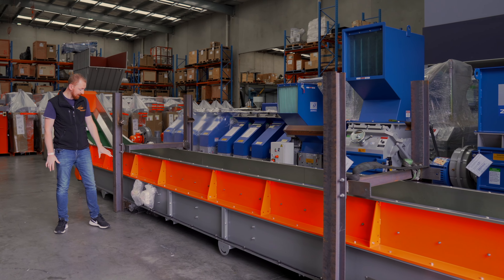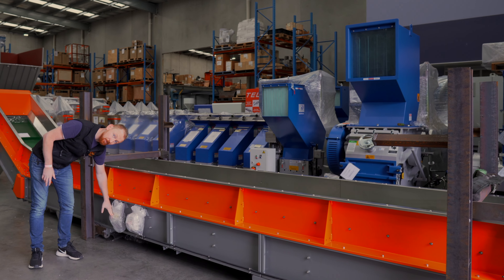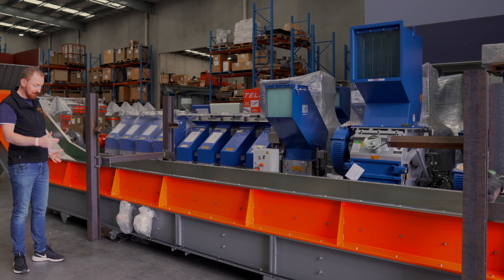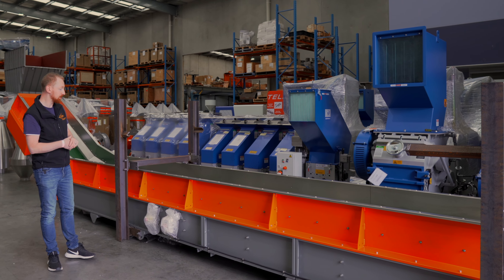All our conveyors come standard with an isolator on the side and an e-stop button, compliant with all Australian standards. Some conveyors need additional e-stops spaced quite closer together.